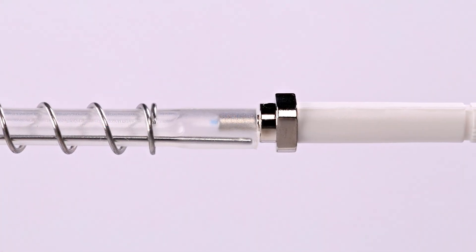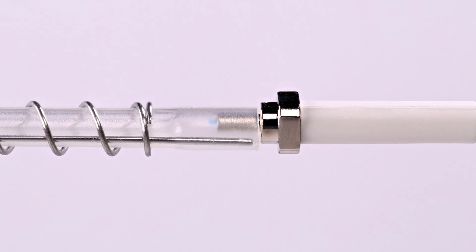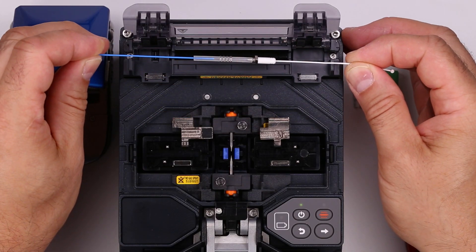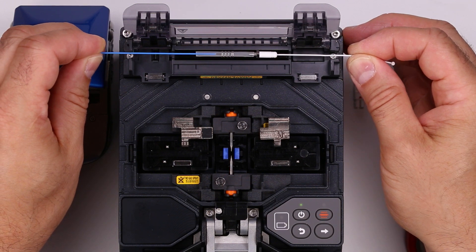The protective sleeve should cover the smaller diameter of the ferrule hub, not the larger diameter. While keeping tension on the splice, place the assembly in the heater with the protective tube at the center — place the right side first, then the left. Make sure the protective sleeve does not move.